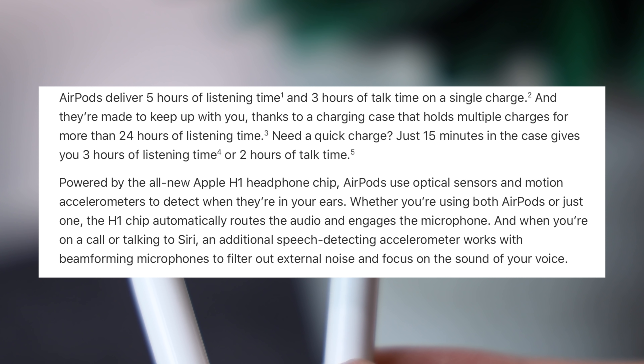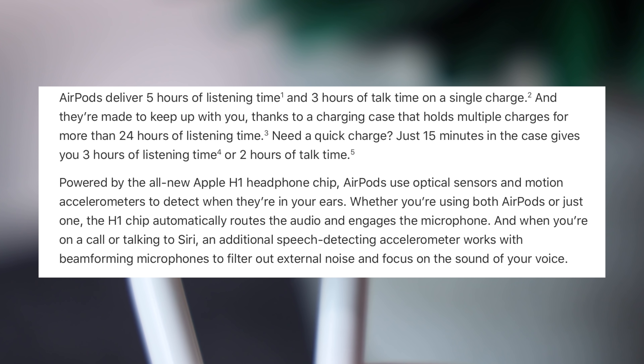Here I have my original set and the new set. The cases without the wireless charging feature are the exact same thing — these might as well be identical AirPods. The only difference I noticed is that my old AirPod case has gotten a little yellow-tinted over time. It's been almost two years since the original AirPods came out, and that's bound to happen with plastic.